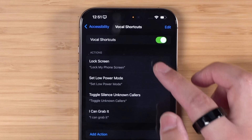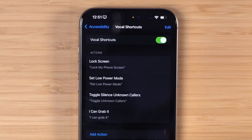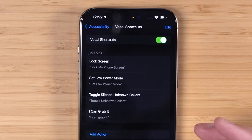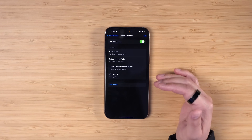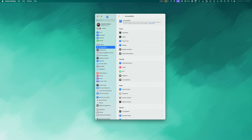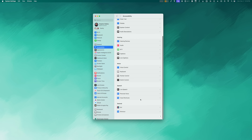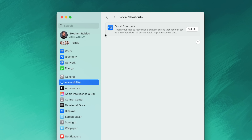When you have Vocal Shortcuts enabled, the microphone orange dot up top is always going to be on because it has to be listening constantly to know when you say these phrases. That's a caveat - it's probably going to affect battery life. But if you want to trigger things on your device without ever touching it, you can use Vocal Shortcuts. This feature is also available on the Mac, so if you want to use this without worrying about battery life, you can set up Vocal Shortcuts on the Mac and just say things to your computer.